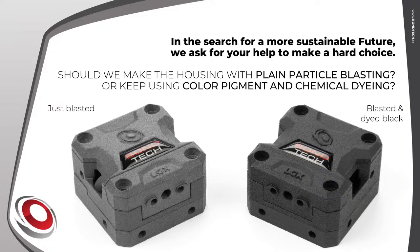On the slide you can see two LGX housings: the one on the left has a particle blasting post-process finish, the one on the right was blasted and dyed black — the process that creates the iconic look of our extruders. They look different, and each person may find one more appealing, but one is more sustainable. Our question: should we use plain particle blasting or keep color pigment and chemical dyeing? Please comment in the chat or send feedback to the email address shown at the end of the presentation.